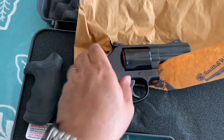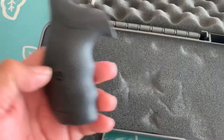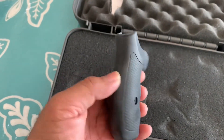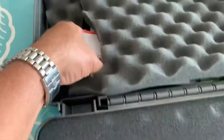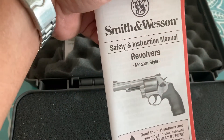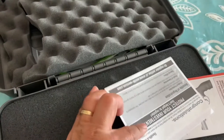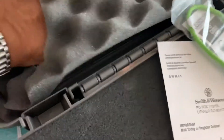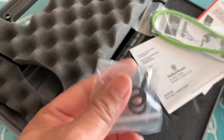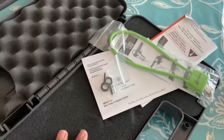So what's in the case aside from the revolver itself? Also have the wax paper, comes in with an extra rubber grip, of course the paperwork — safety instruction manual for revolvers, their warranty registration card, the gun lock, and the safety keys for the Hillary hole. And I think that's it.